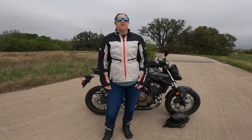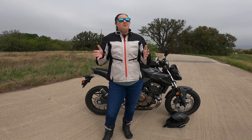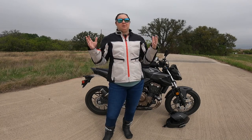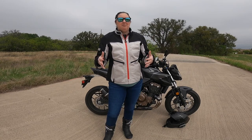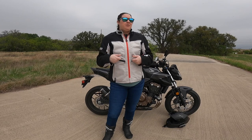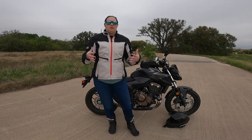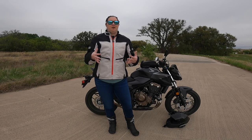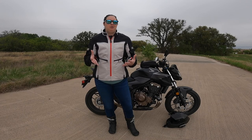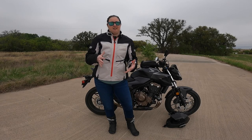Good morning YouTube! It's MotoTigress and I've been getting a ton of questions about my commuting life on my bike. So I figured this was as good a time as any to talk about my gear that I prefer to use when commuting. Being a woman rider, I wanted to put this video together because we don't have as many choices for gear and it's a lot harder to find information, so hopefully this is helpful to other women riders who are just starting to commute.